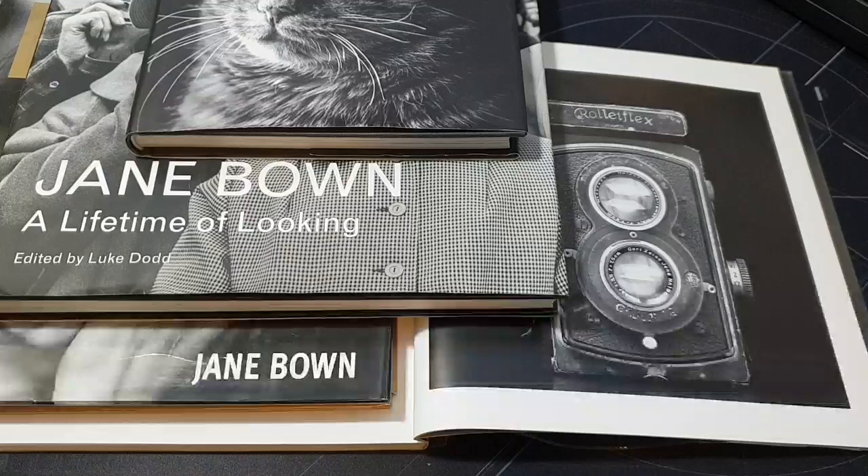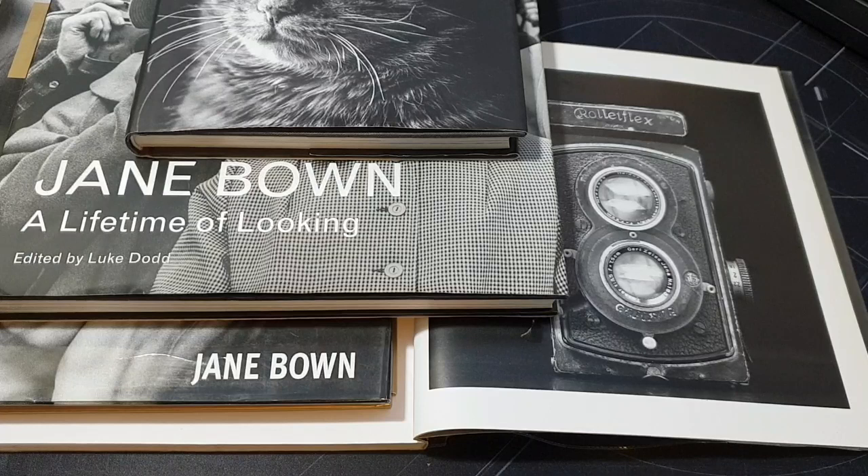Hello everybody. Today's video, instead of being about a film camera as it usually is, is going to be about a photographer called Jane Bown — a photographer whose work I've always really enjoyed. I've collected four of her books now, so I thought it was about time I did a video about her and shared some of her photography and a bit of history about her, because she's certainly somebody I think you should know about if you don't already.